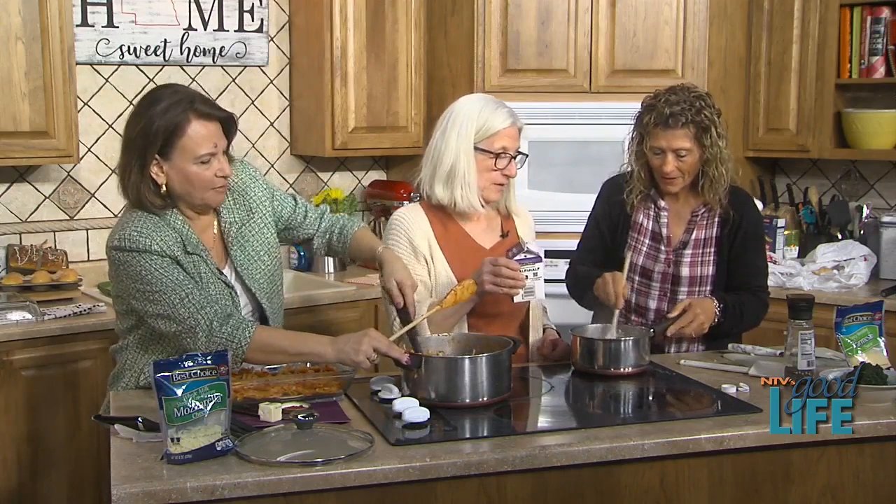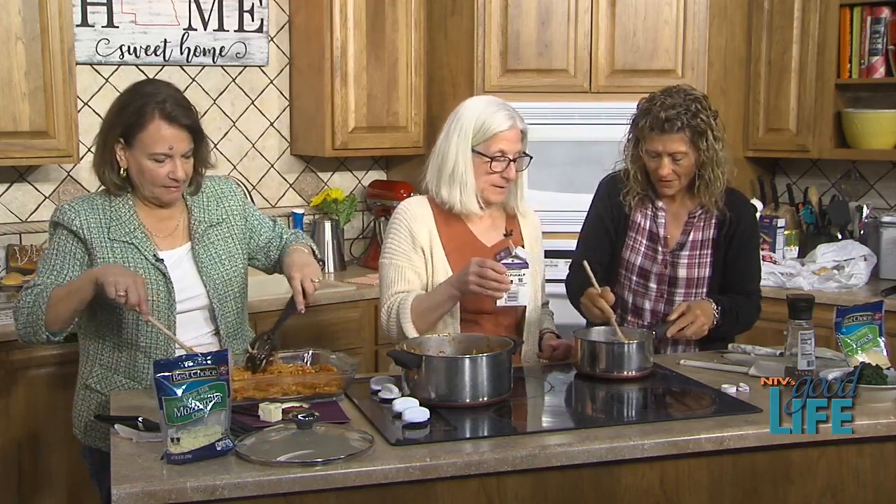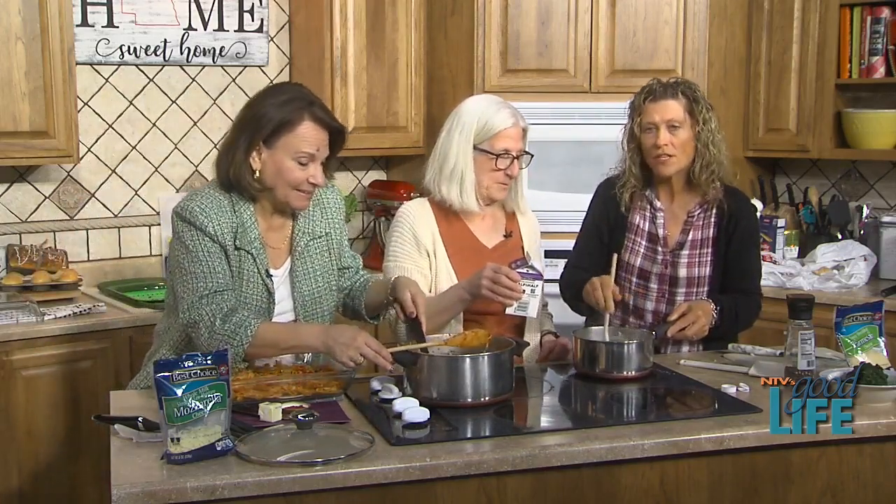I think it thickens faster when you add it slowly. That looks really good and it's easy. Why was I thinking it was so hard to make? Well, it's more than three ingredients — that's exactly why in my case.